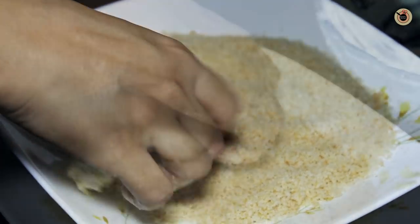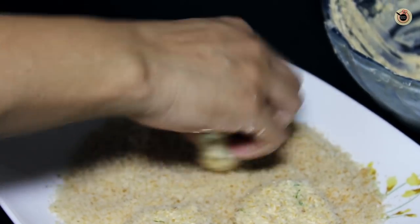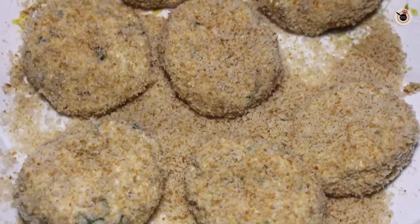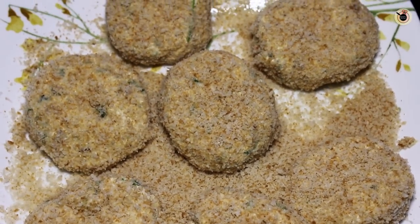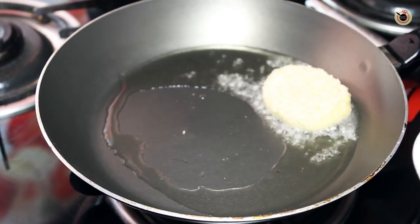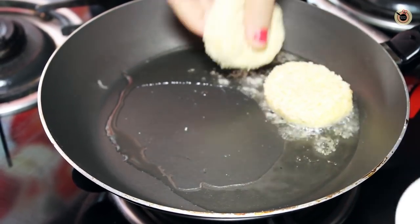Now roll each kebab in breadcrumbs so that it is evenly and nicely coated on all sides. Next, heat oil in a non-stick pan for shallow frying and slowly place the kebabs in.